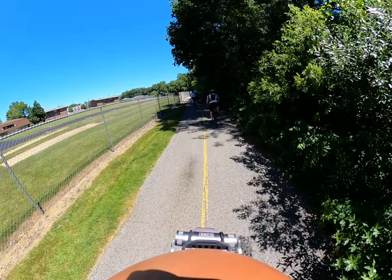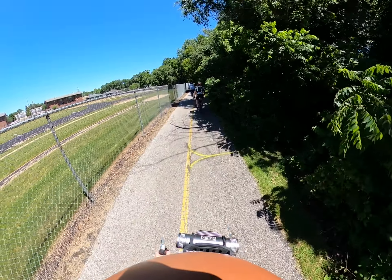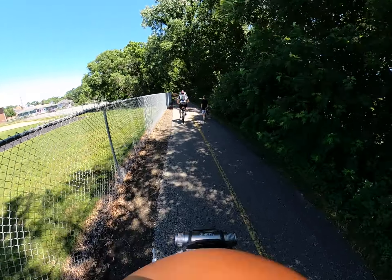Something with shock absorption will do a lot better in this terrain and will cause you less fatigue. You want to conserve and maintain your level of fatigue before that next stop.